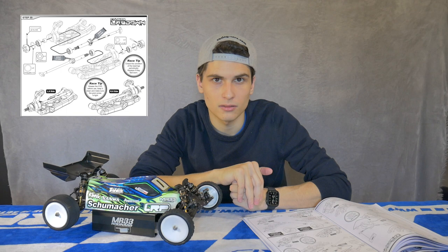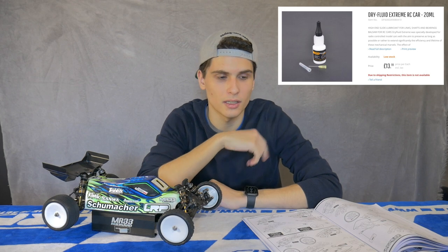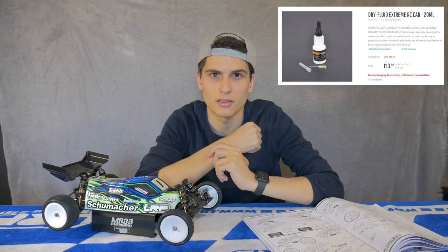Going into step number thirty-five, we have the axle assembly. In the manual it is shown to use axle grease, but I actually use some dry fluid lubricants to make sure that no dirt comes into the axles. You can check it out on the Schumacher website — I think it's much better than grease because grease might catch dust or clay when you're running outdoors, so it's definitely worth trying out those dry fluid lubricants.